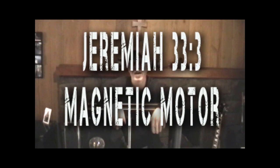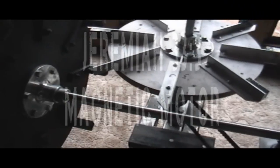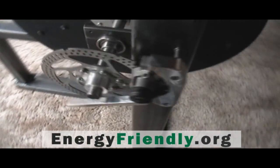Hi, my name is Brad Morehouse, and I want to show you a Perpetual Motion free energy machine right here. I have decided to make this a public domain project. That means everybody in the world can use this for free.